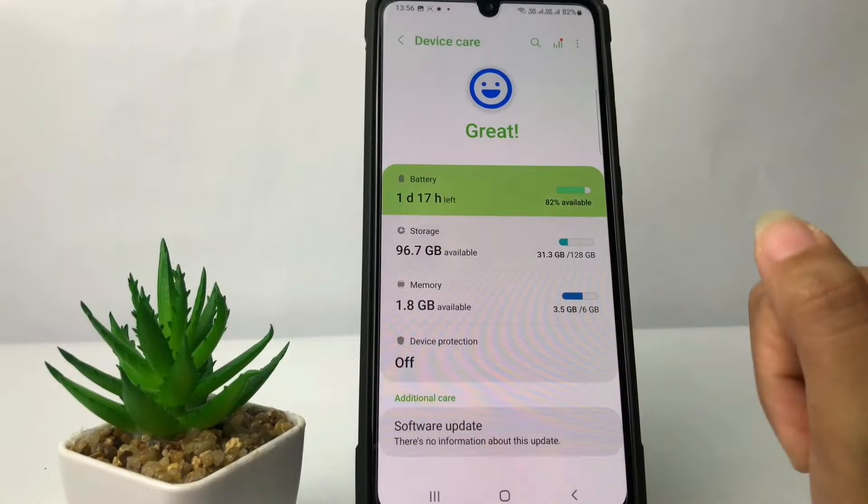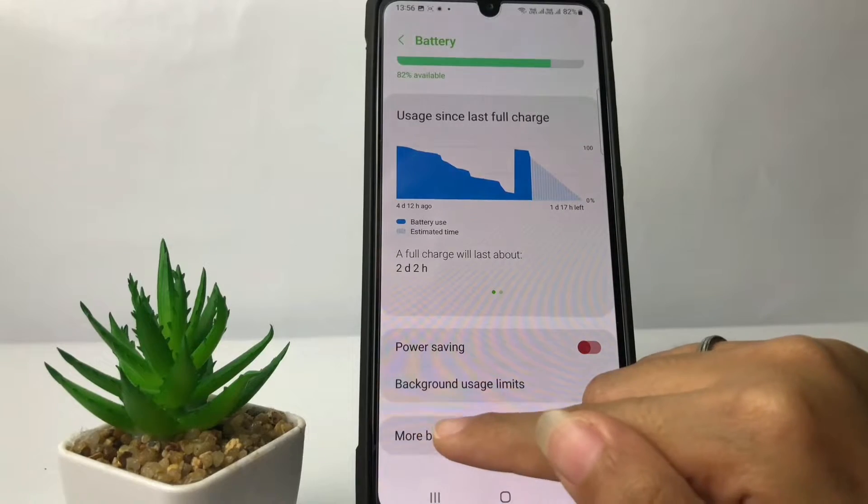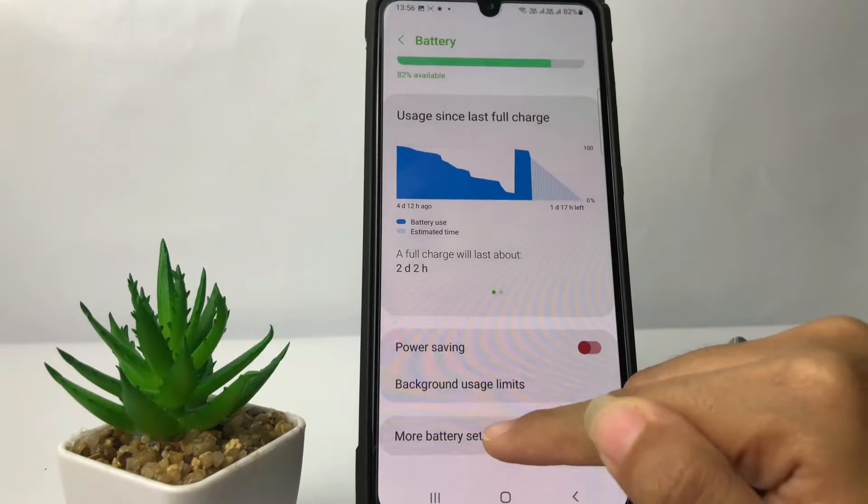Go ahead and tap on Battery if you want to activate fast charging. After that, scroll down a bit more at the bottom and you will see 'More Battery Settings' — just tap on it.